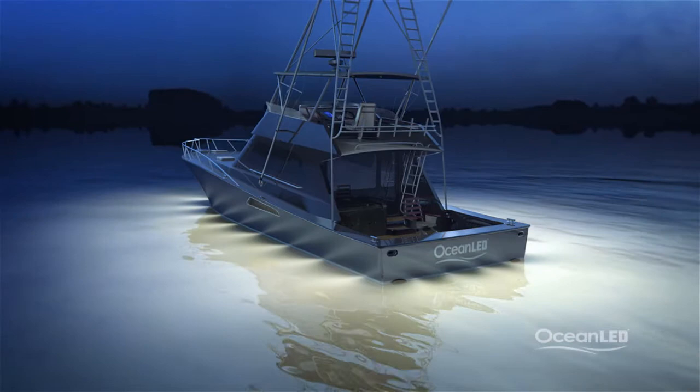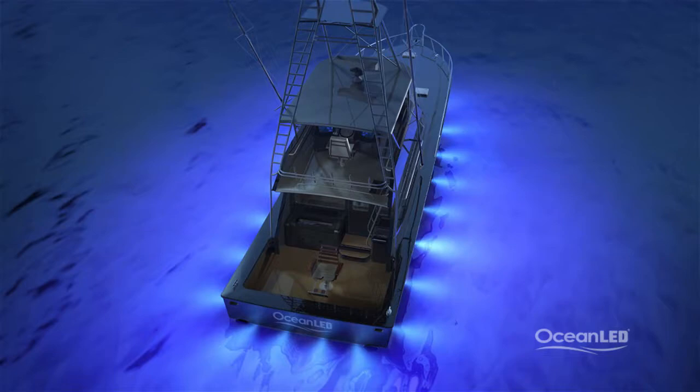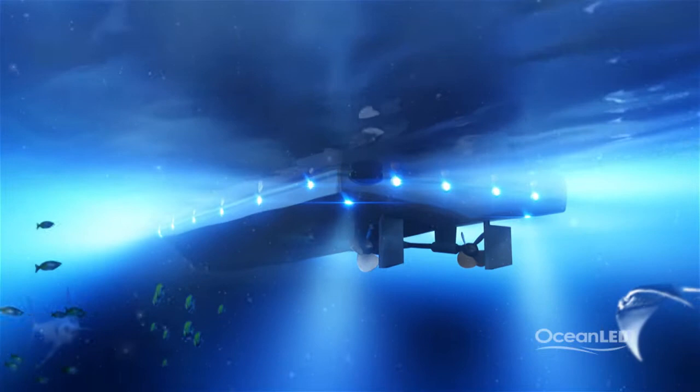Colors' strobe feature turns your boat into an absolute fishing machine by mimicking bait balls, attracting the attention of passing prey. You can also dim the new Colors model — great for when you're landing your catch, so as not to completely stress or disorient the fish.